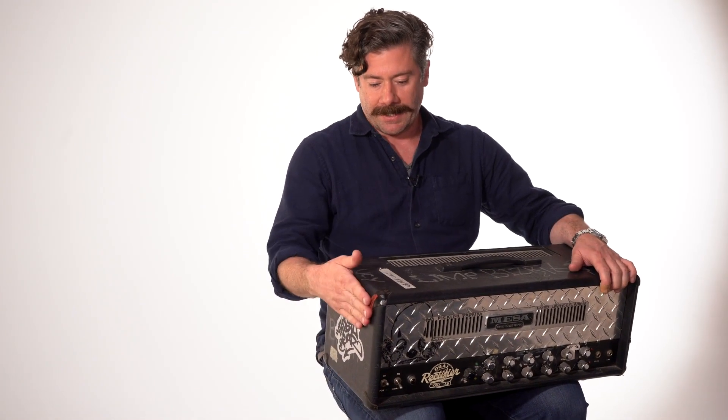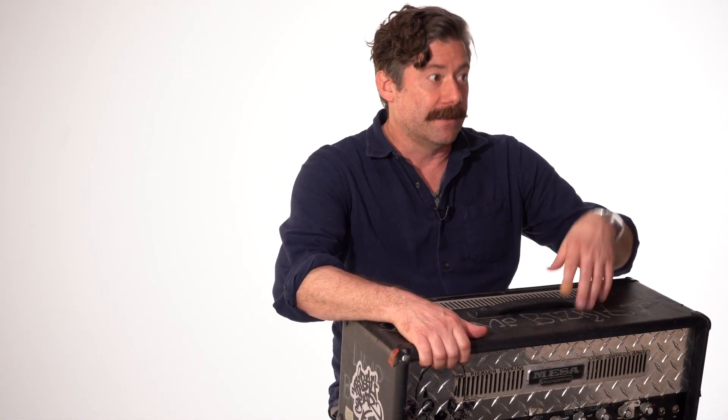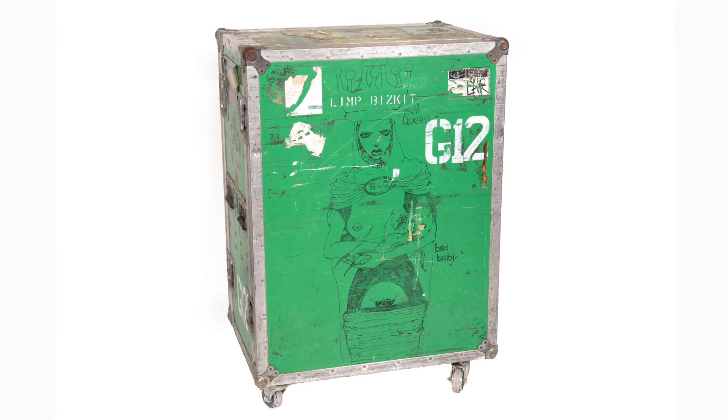This was the only head I had live for a while — just no backup, just going out with one head. Eventually this was in the rack that we'll talk about later, the green rack that's all drawn on, which was my first rolling rack.